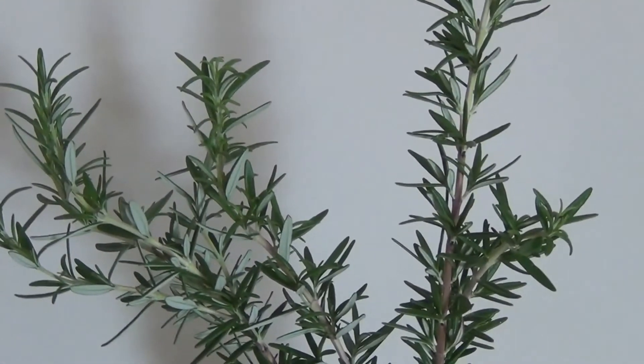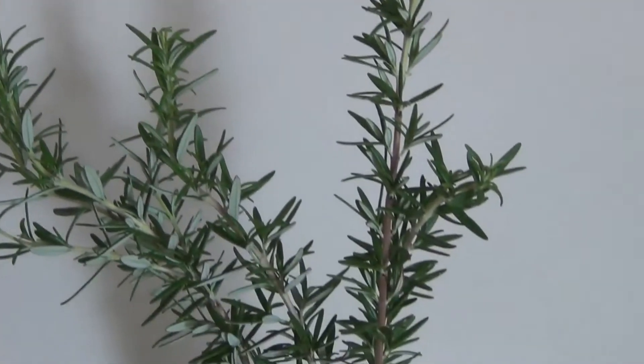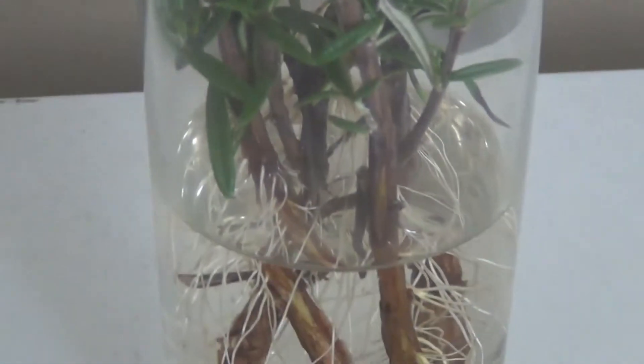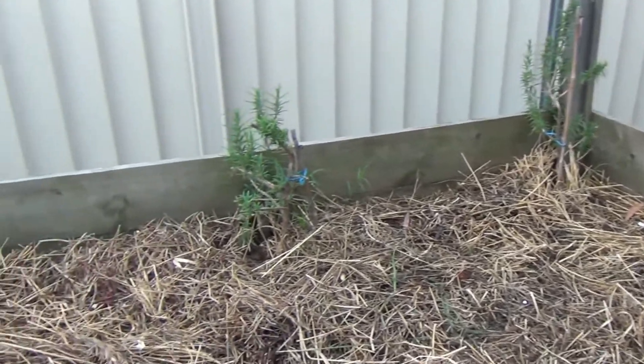And then, when they do, I put them in pots. And that is how I propagate rosemary at home.